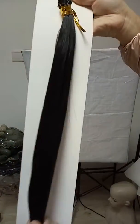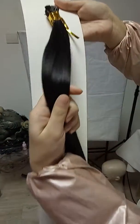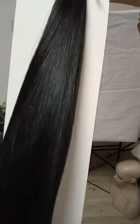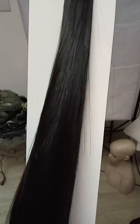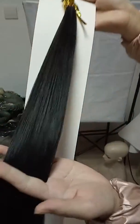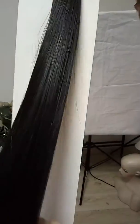Here you can see. This is 16 inches. All the hair are same direction from root to tip. So you don't need to worry about the tangle problem. Even the tip of the hair is also very thick. No tangle.